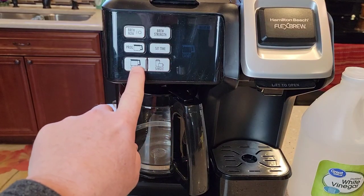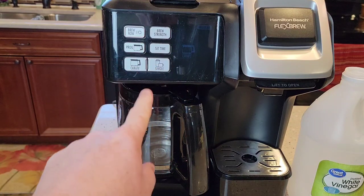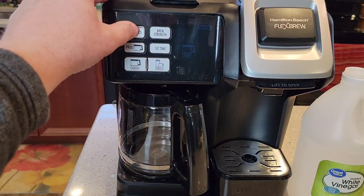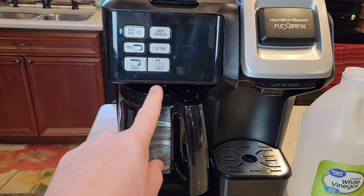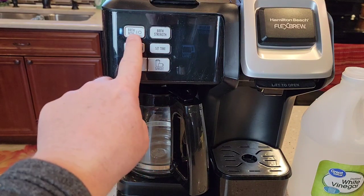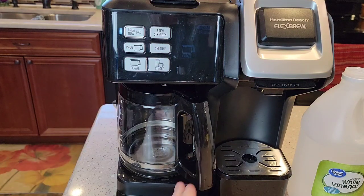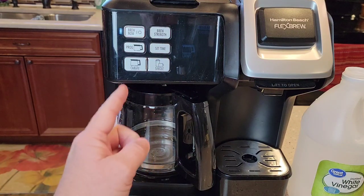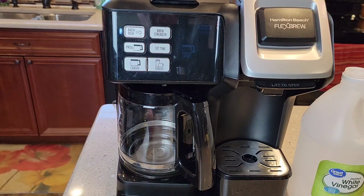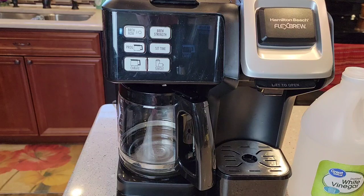We're going to make sure we're on the cafe side and turn this on. It's going to start brewing that vinegar, so it's going to smell for a little bit. But they want us to turn that switch off after 30 seconds. You're just going to start heating up the vinegar — it's going to start coming out a little bit, and then turn it off. The idea is to get that vinegar all around that heating element and for it to soak.